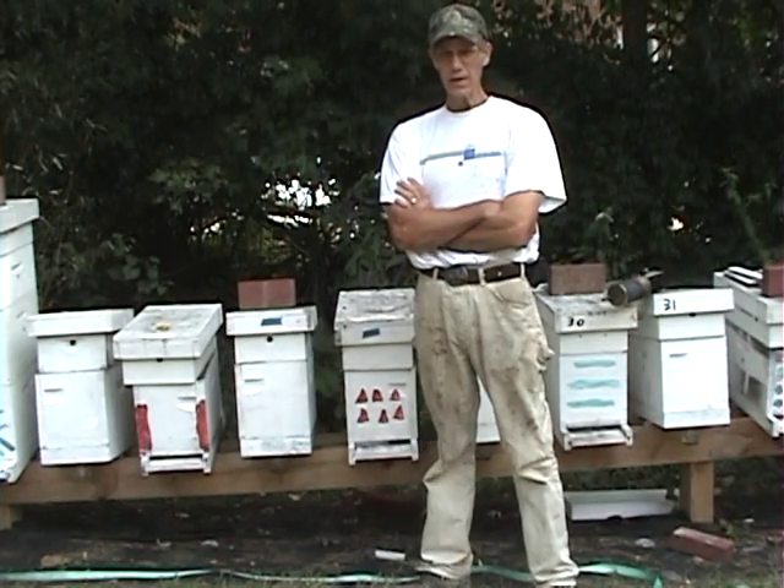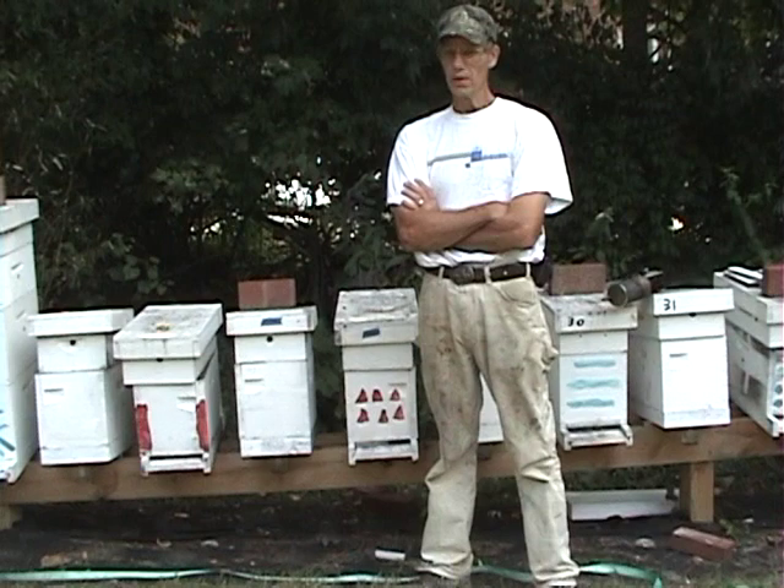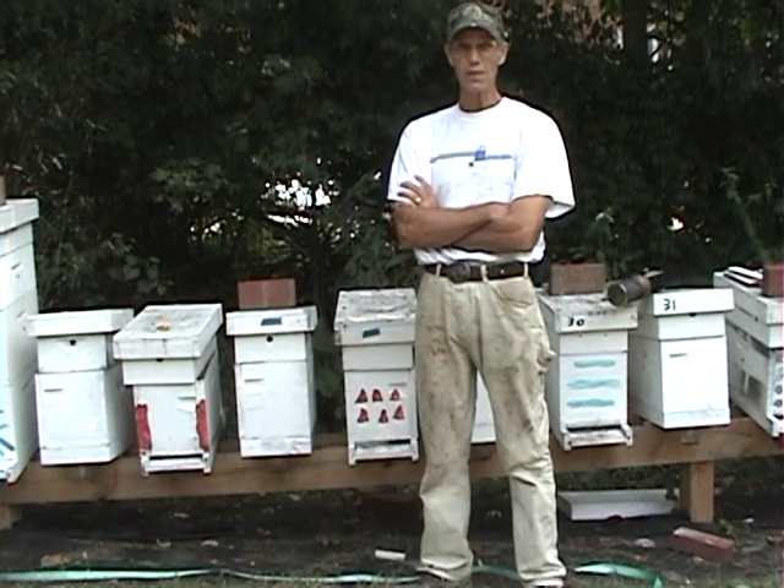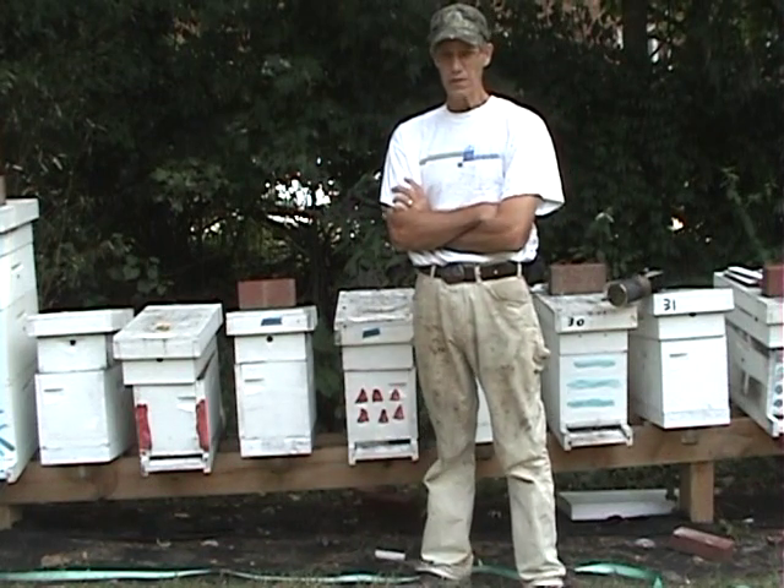There are really three things that kill bees in the winter. The number one on top of the list is varroa mites. If you haven't controlled the varroa mites all summer, it's the number one killer.